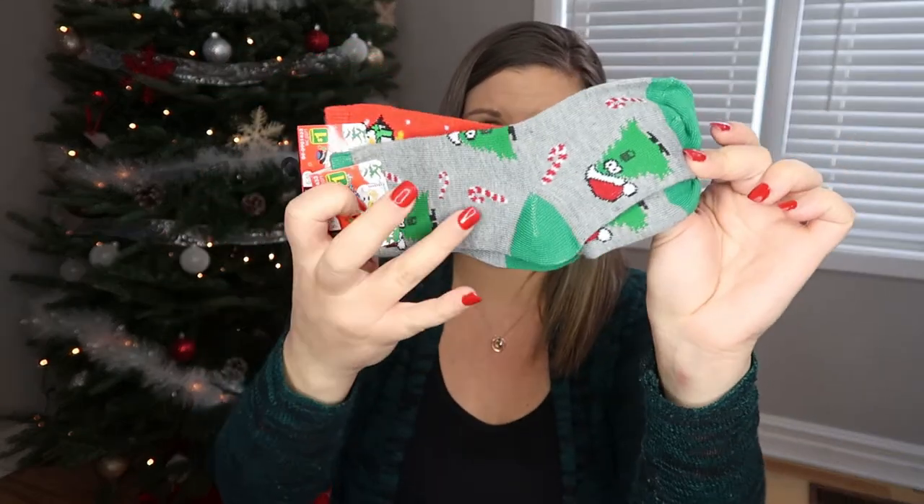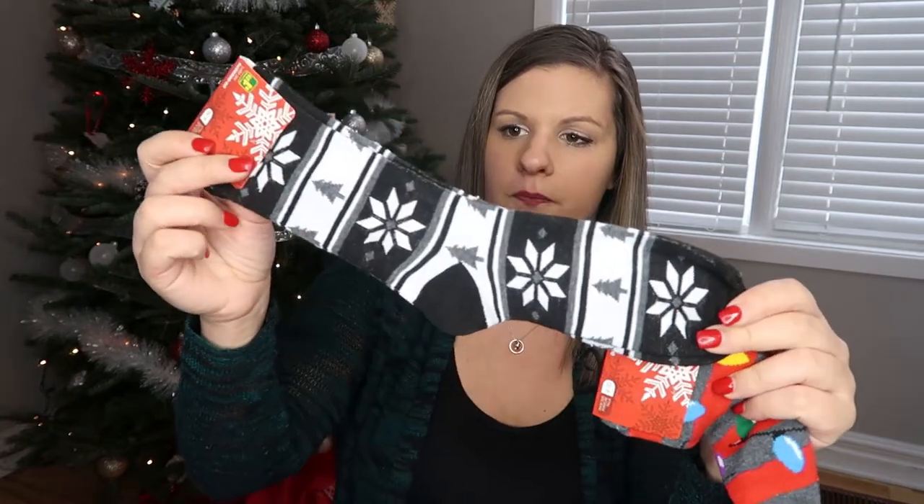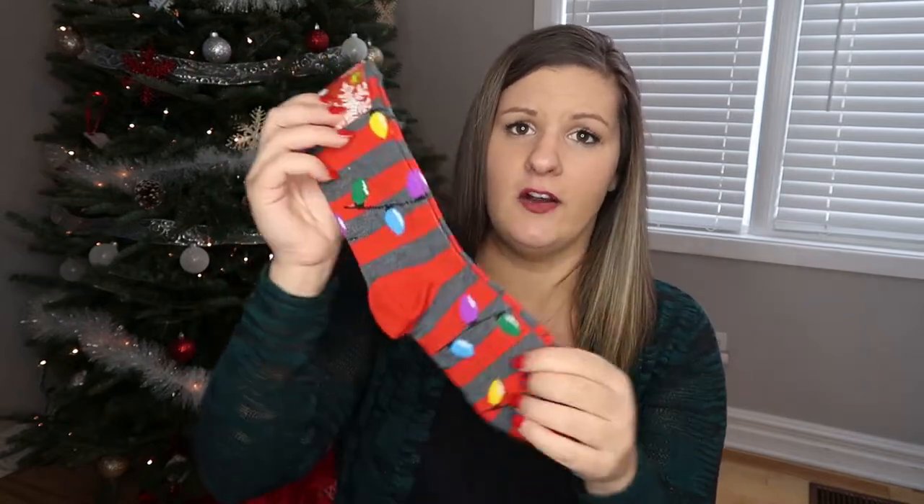I ended up getting these little penguins for Aiden, and then I also got these little Christmas trees with candy canes on them as well — he is going to love those. Alex and I have the same size feet, which is crazy because he's nine. So I ended up getting him these super cute ones with Christmas trees and snowflakes. And then he also got these little Christmas light bulb ones as well.